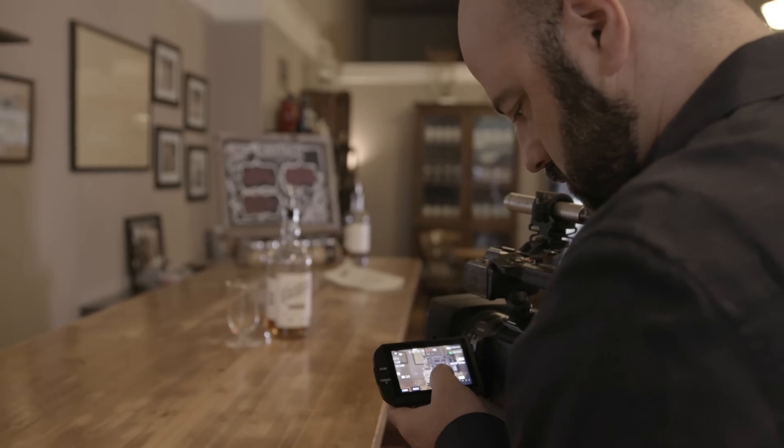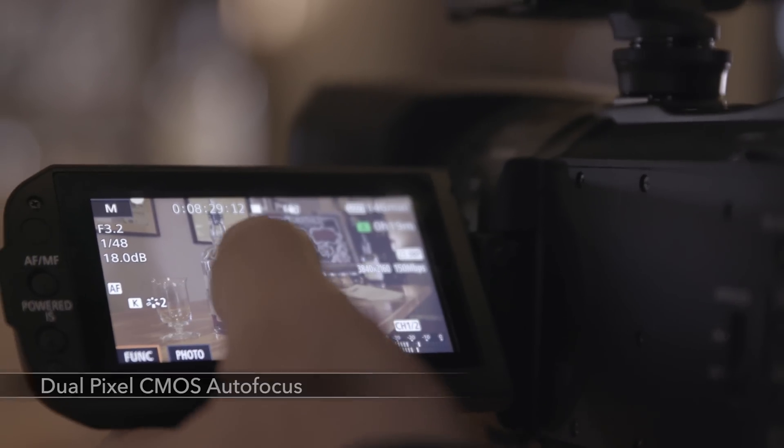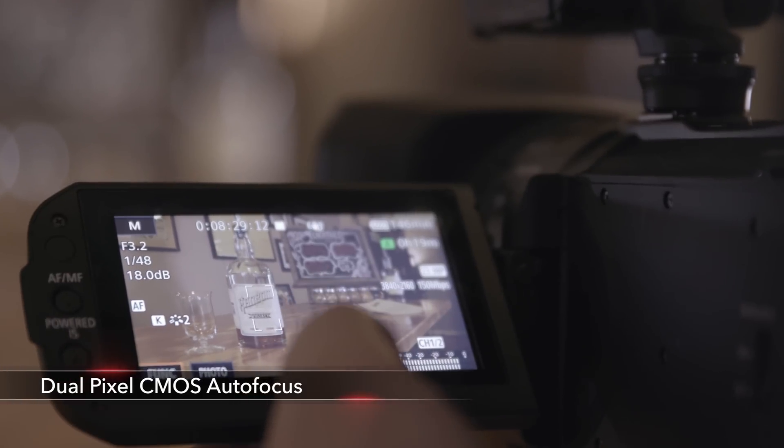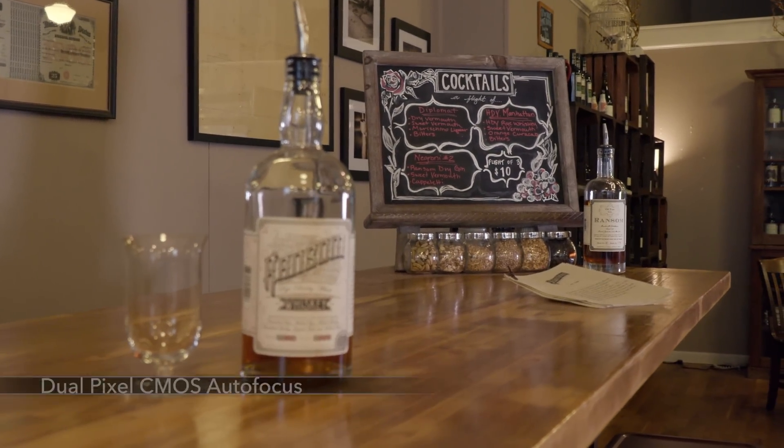This is also the first XF series camera and the first ENG style camera from Canon that includes Dual Pixel CMOS autofocus. This is something that I've been using in Cinema EOS cameras since the C300 and C100 series came out, and it really can make a big difference, especially when we're in small to no crew production environments.